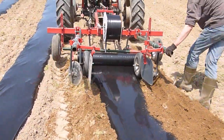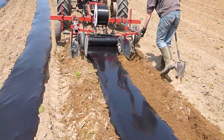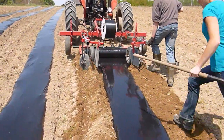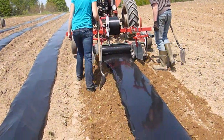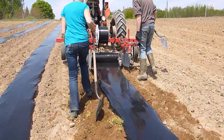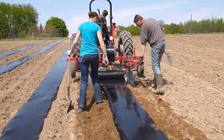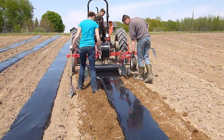We have to line it up just right. It works really nice when you have long rows, but we have these short rows and turning is a big job. An ideal farm would be a mile long and a quarter mile wide, but you make do with what you've got. Right here are the short rows; we do have some quarter-mile long rows which makes the job a lot easier.